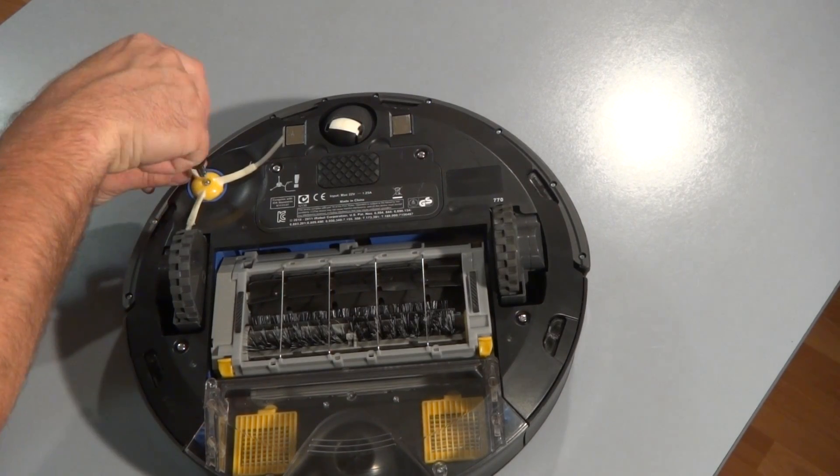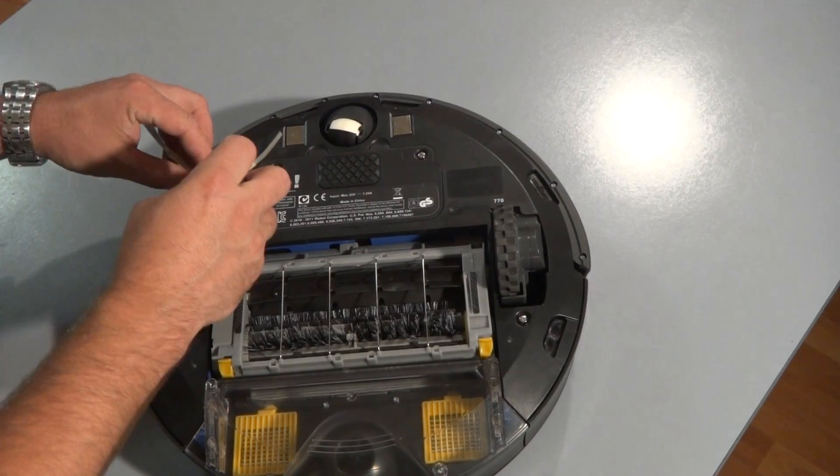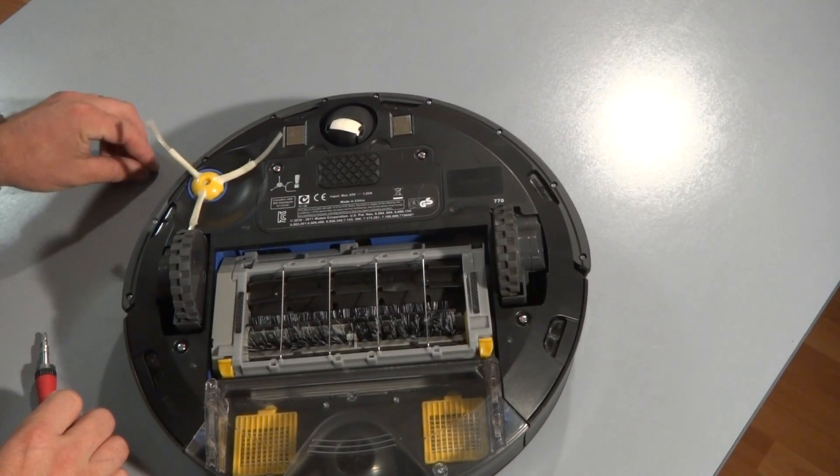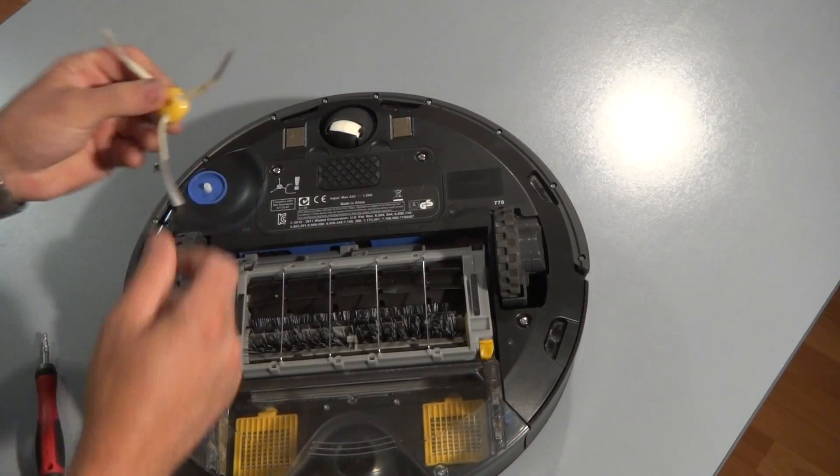Just go ahead and remove the screw that's holding down the side brush. Put it to the side and remove the side brush.